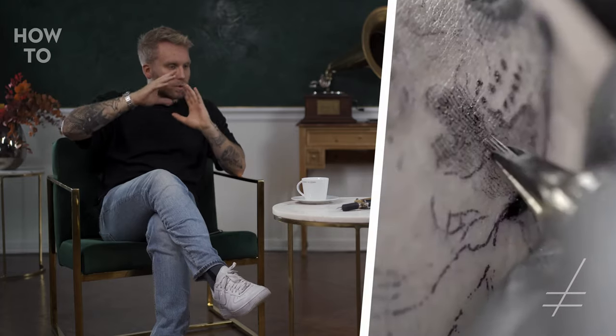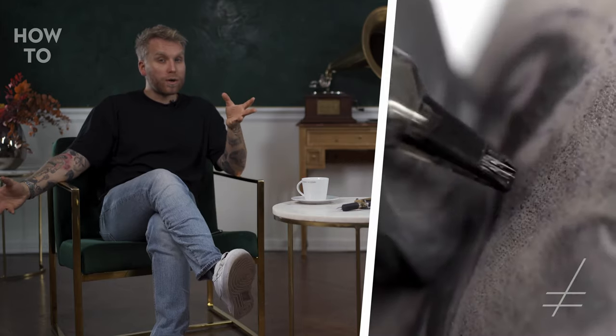The video establishes the tattoo first — you see the stencil and can already get a sense of what it's going to be. Then the next shots jump further into the process, because the very first stages of a tattoo — unless it's just line work — can be pretty boring to watch. As soon as the first layer of shading is done, you get more contrast and detail. With realistic tattoos there are no outlines, so you step in and film again as soon as you can already recognize what the tattoo is.